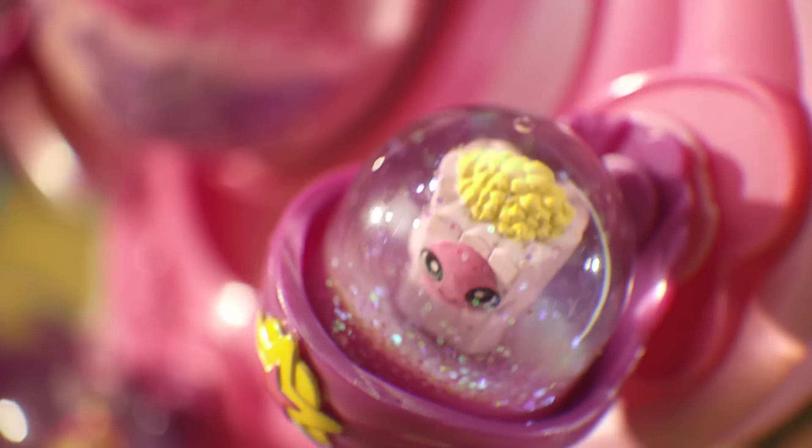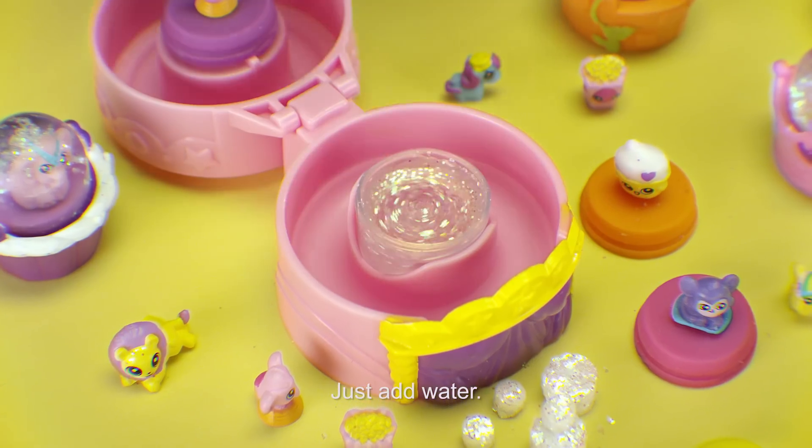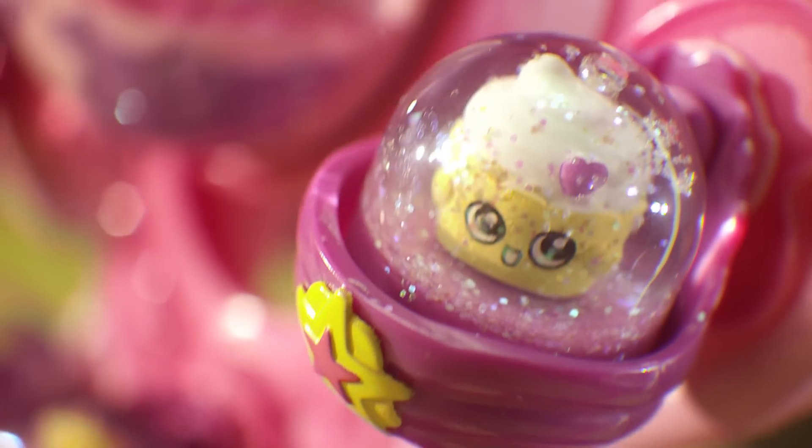Spin and sparkle with the all-new Glitzy Gloves Ferris Wheel. Pick your favorite Glitzy friends, make their snow world come alive. Then pop them inside and take them for a ride. The glitter twinkles as you twirl.